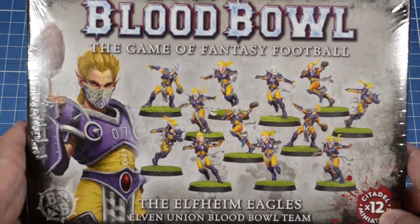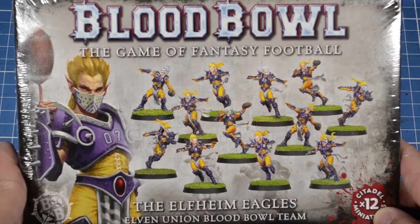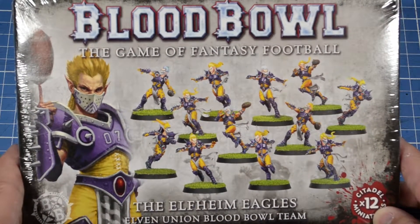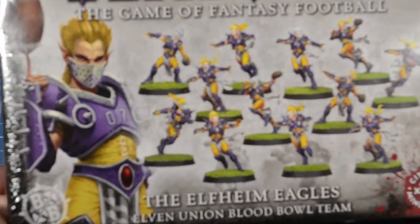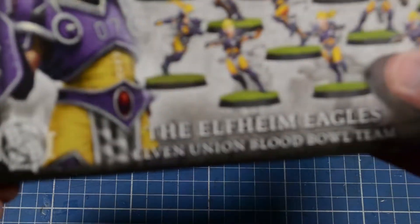Welcome back to my channel. Today we'll take a look at the Elvinheim Eagles. I don't know how to pronounce that. But they're an Elvin Union Blood Bowl team, and let's open them up.